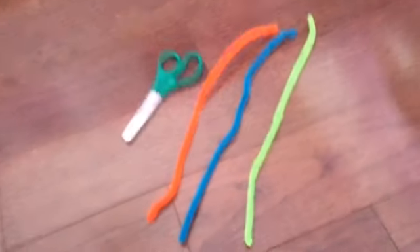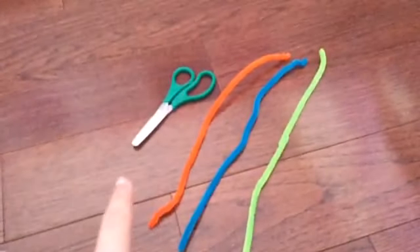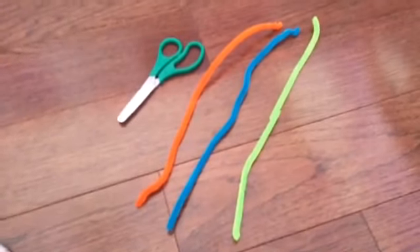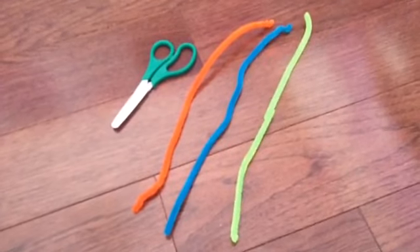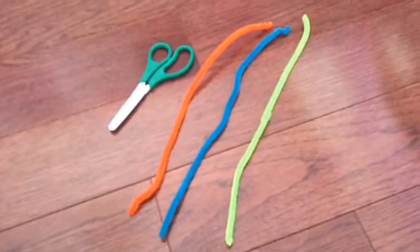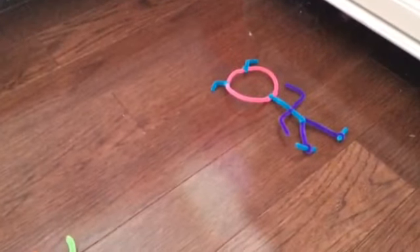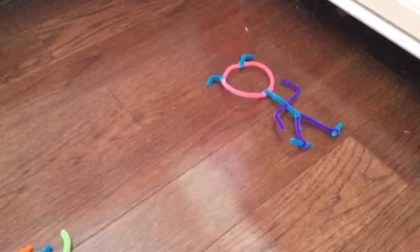Here are the items you'll need. You'll need some scissors and three pipe cleaners in any color of your choice. We're using orange, blue, and green for this one, and for that one over there we have pink, purple, and blue.